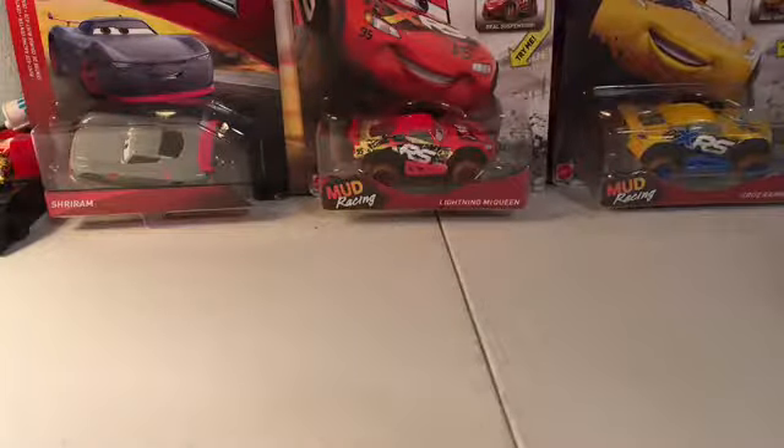I feel like this McQueen should be in the Metallic Series and not the Radiator Spring Series. I can see why he's in the Radiator Spring Series, but he seems a lot more metallic than all the other ones.